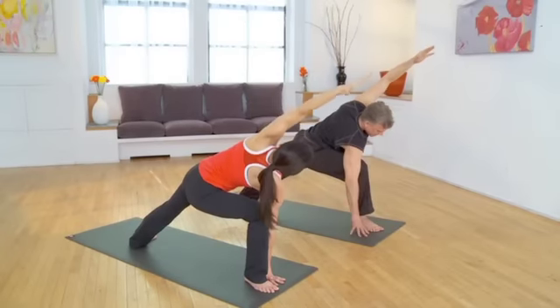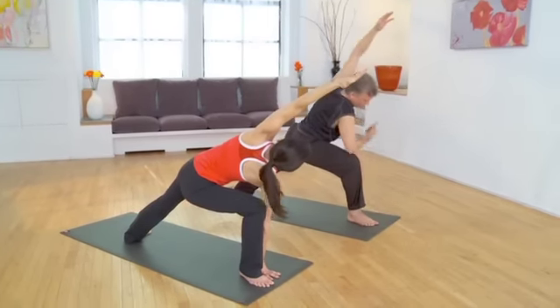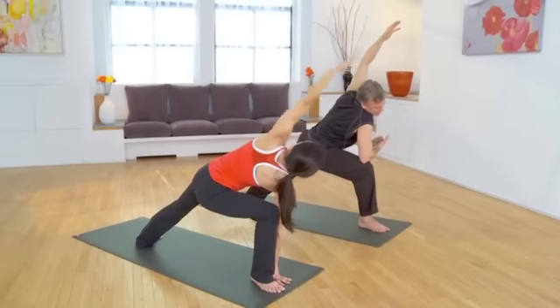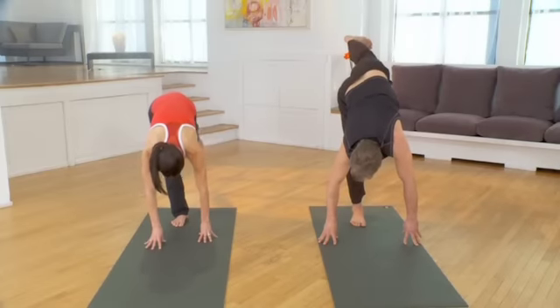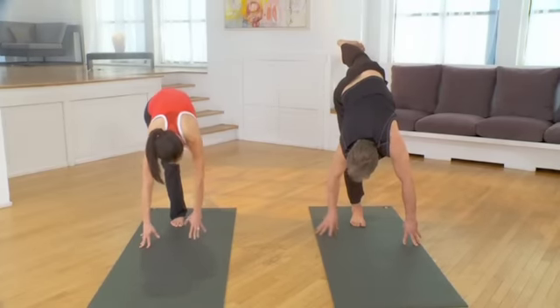Stack your arms here, or you could take your arm forward. You could take your hand outside the foot or inside the foot, or you could just have your elbow to knee which is totally cool. Just don't collapse in that shoulder. And you're going to stack the left hip on the right. Open up your hips.